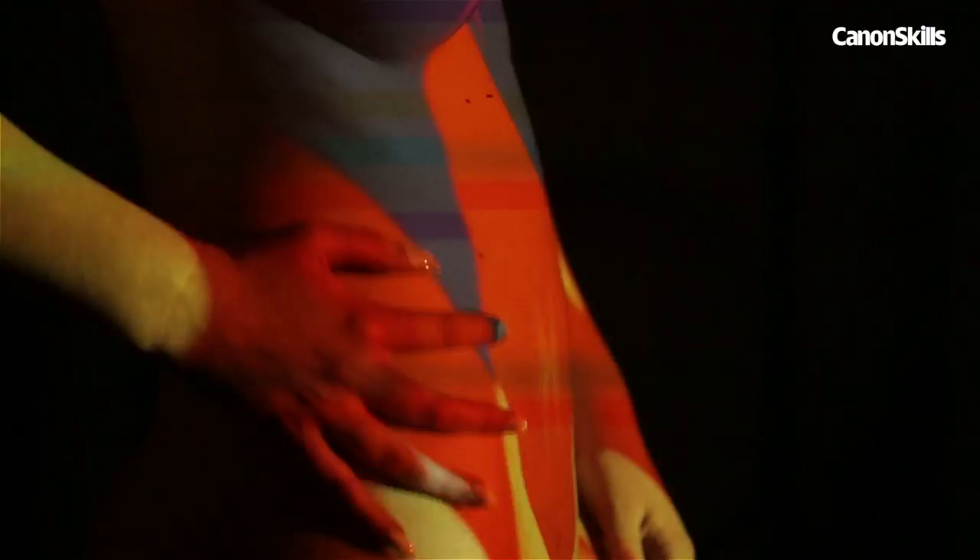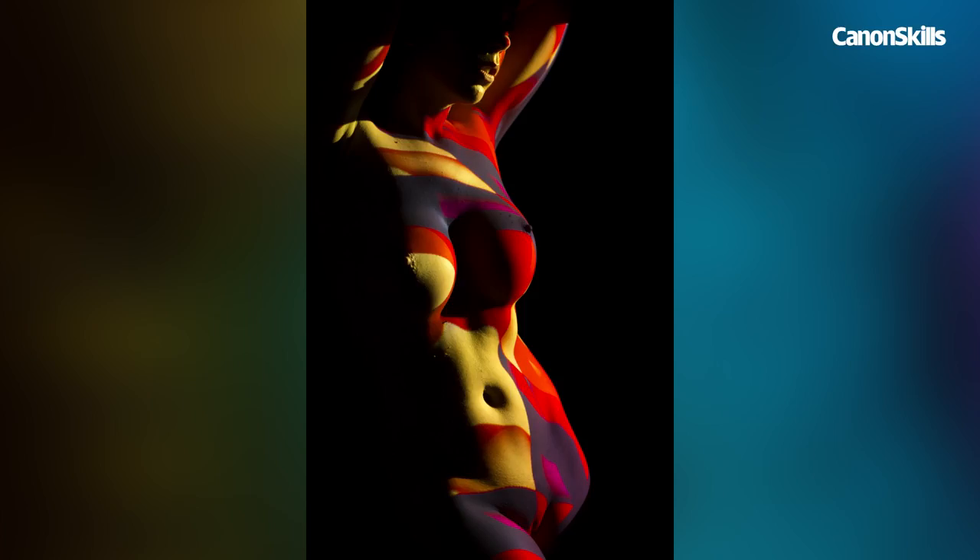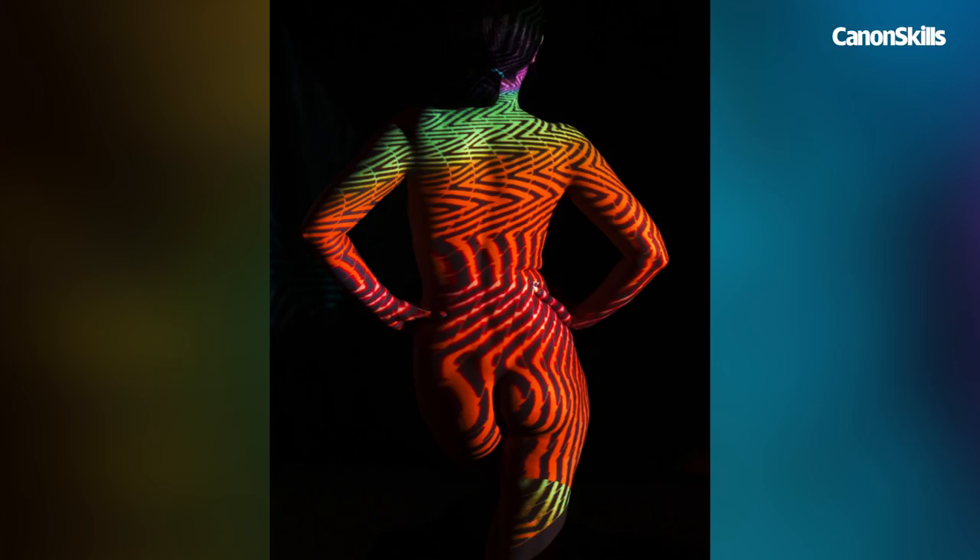Once our exposure is locked in, we don't need to worry about it, so we can concentrate on the posing, which is just as important. There are no rules to posing, but it emphasises the shape of the body if the subject moves her arms away from the sides. It's all about finding harmony between the shape of the body and the projected image. Small movements can have a dramatic effect on the way the pattern falls across the figure.